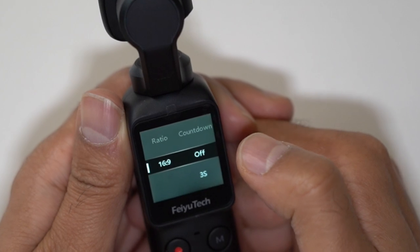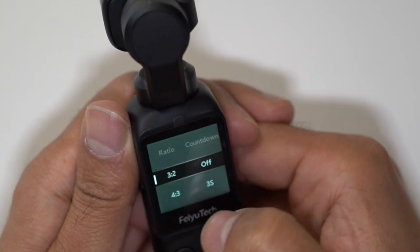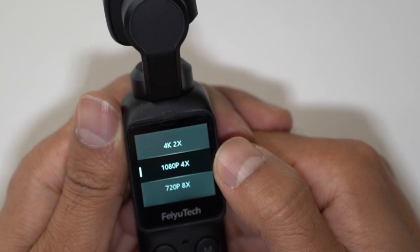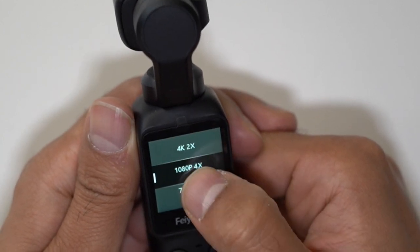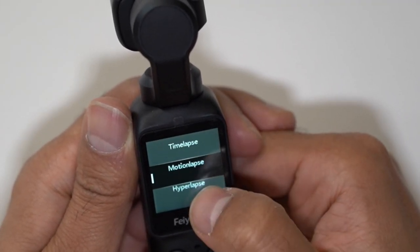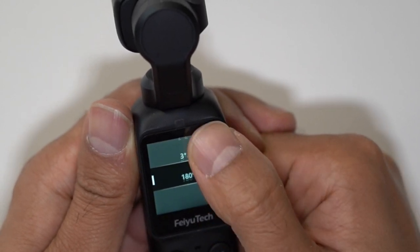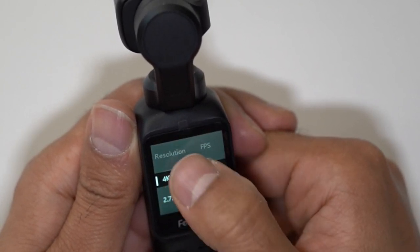Now if we go to photo, you can turn countdown on and off, and it has ratios from 16:9 to 4:3 or even 3:2, so you can change that as well. If we go down, you also have a slow motion recording mode — you can slow motion record at four times slower on 1080p, twice as slow on 4K, and eight times as slow on 720p. Then you also have time-lapse: you can do hyperlapse, motion lapse, or the generic time-lapse mode. And then you have panorama — you can do a 180 degree panorama shot, a 3x3 or a 2x2, and I will showcase some examples of this as well.